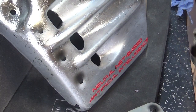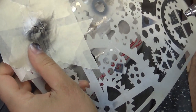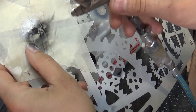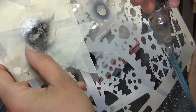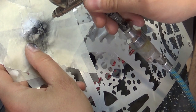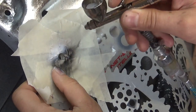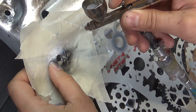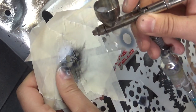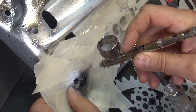Now switch to white again. Get the white in your airbrush and line up the hole stencil exactly where you can see the half circle in black. This time, load the white on top of that circle. It's important to line up that stencil correctly, otherwise your rivet is going to look a bit off.